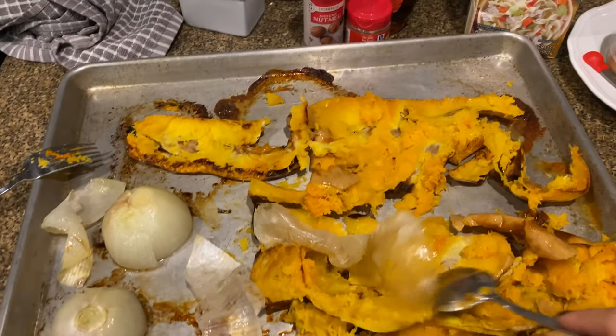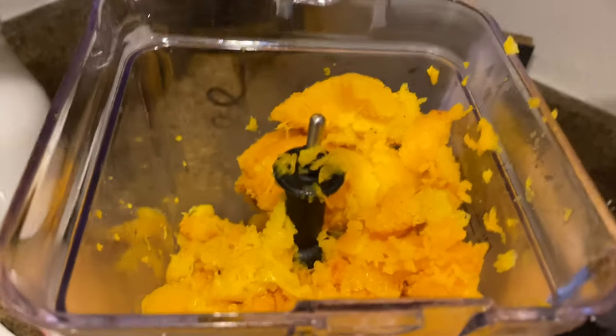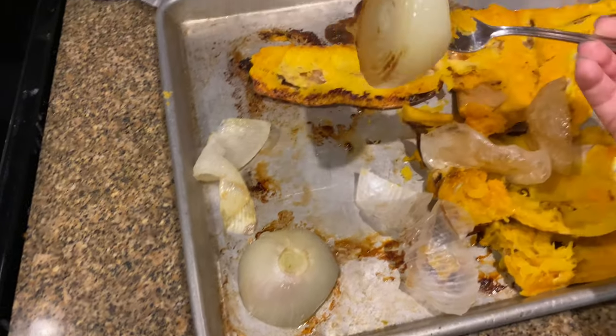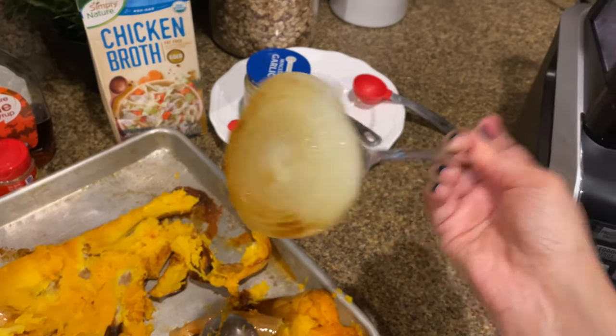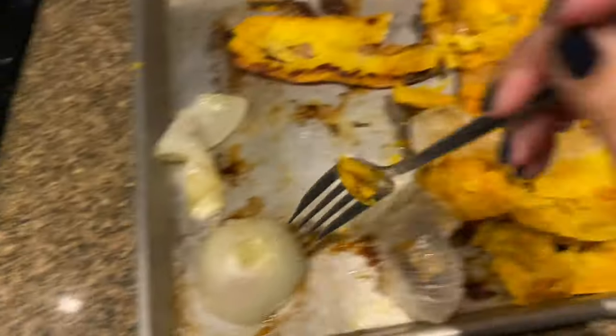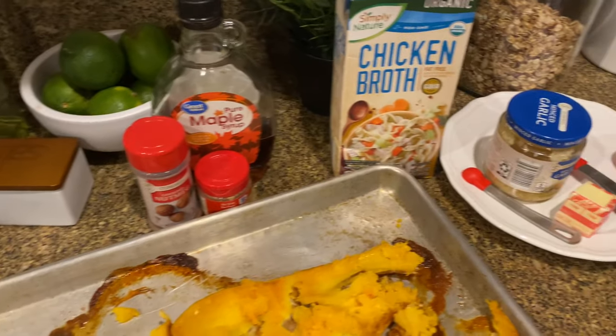I've already taken out all the meat from the squash and it's right here in my blender. I'm going to get the onions too — I took out the first layer, look at that, so yummy. I'm going to put it in here, it's nice and soft, and then the remaining as well. Now we're going to put our remaining ingredients and I'll walk you through those.